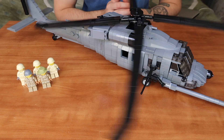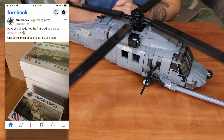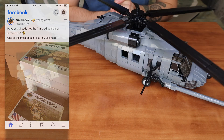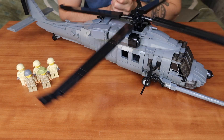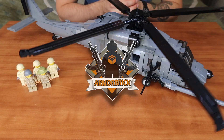For even more content from Team Armour Brick, visit our Facebook page at Armour Brick where we post behind-the-scenes content. Thank you for watching, we hope you enjoyed it. Have a nice day and we'll see you next time. Goodbye.